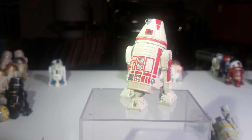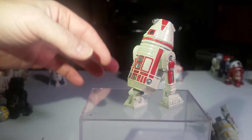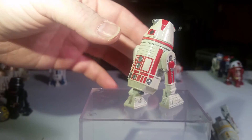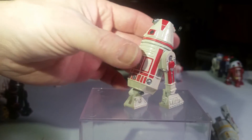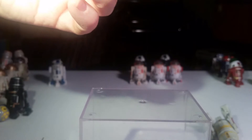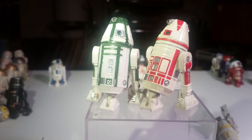Now this next one is R2-A6. This is not a store-bought one — this is another droid that a friend of mine painted and gave to me. That's pretty cool, huh? Your friend painted that one? Yeah, that looks good. I don't think at that point they had made this one yet. I think it was originally this one and they just painted it. Wow, they did great.